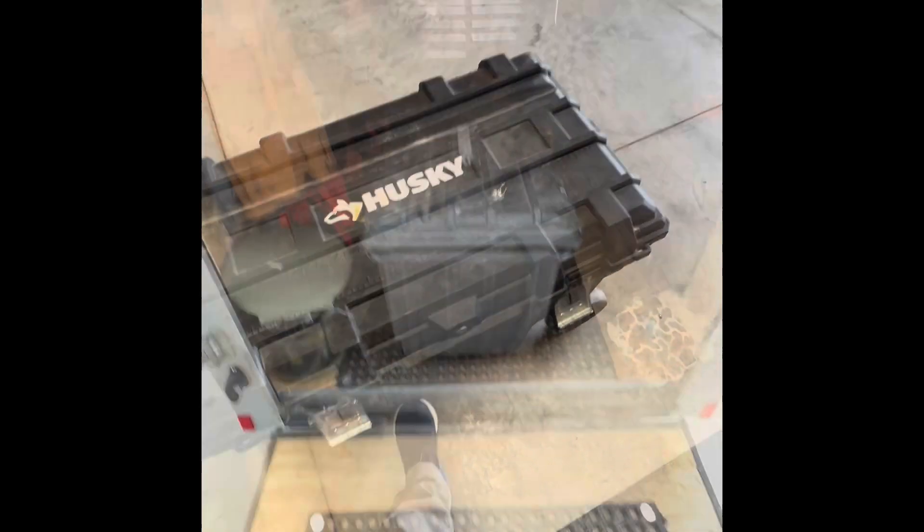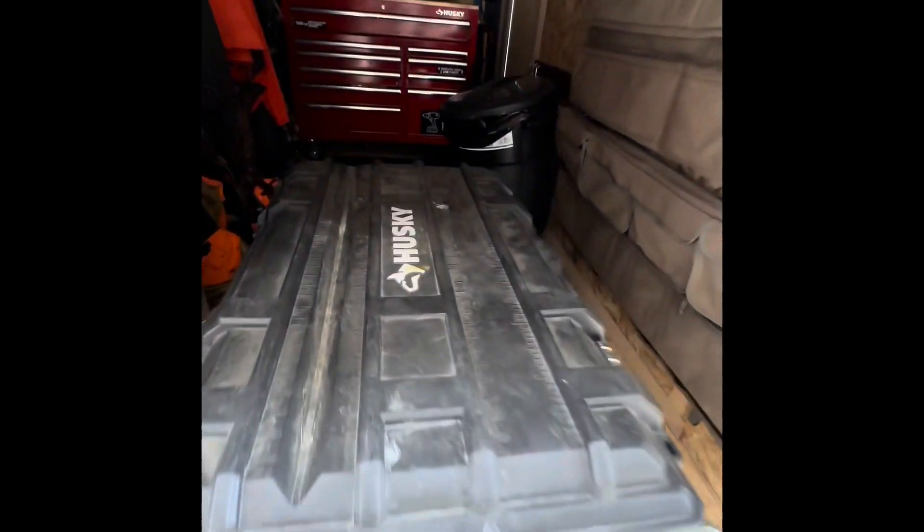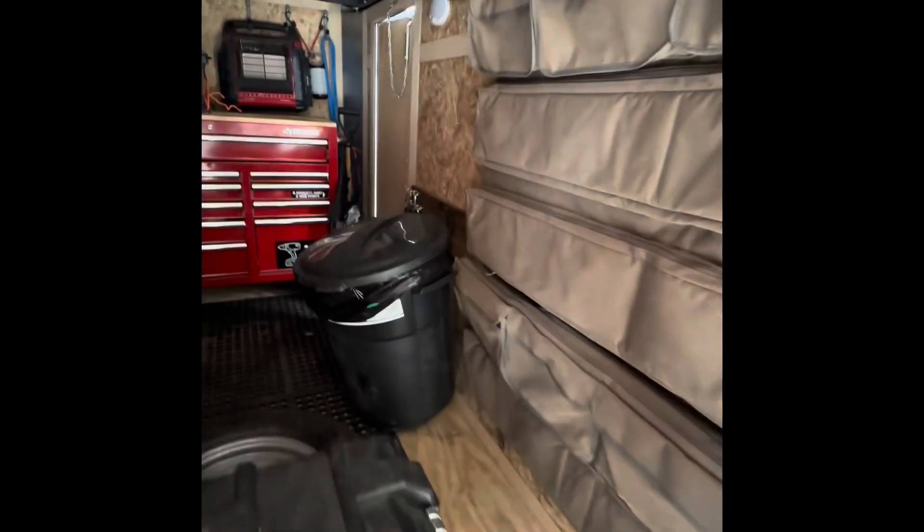Everything fits in this box. The trailer setup's pretty good.